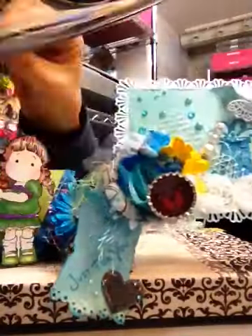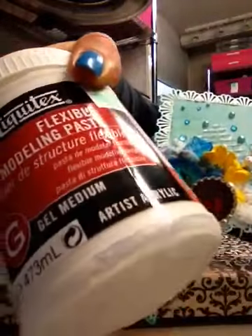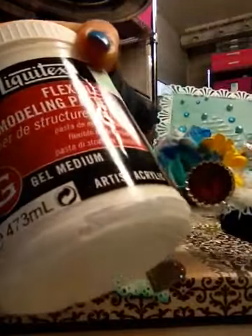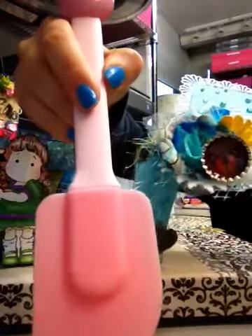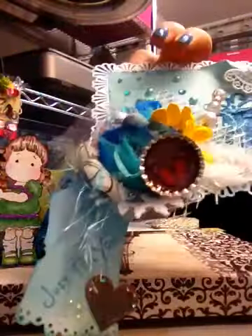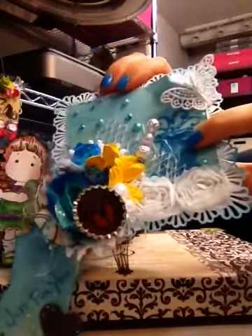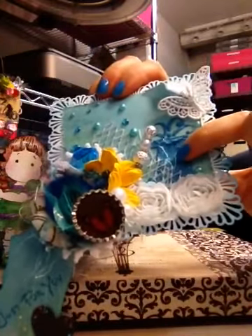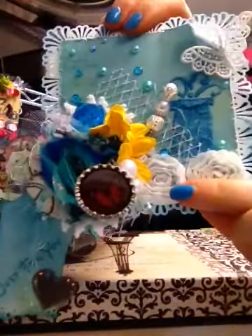I used a stencil I had in my stash forever, along with a flex medium. I found my spreader at TJ Maxx — love it. While it was drying I applied glitter on top of it. That's how the gift came out, and this little rose is from my stash.